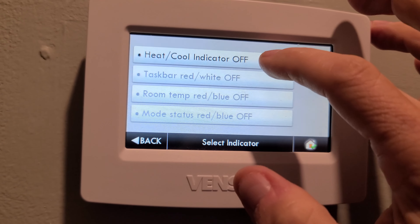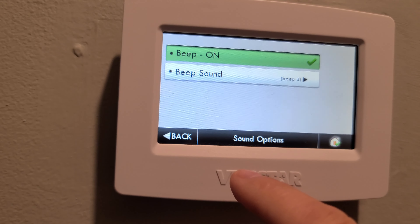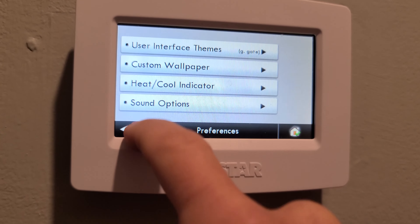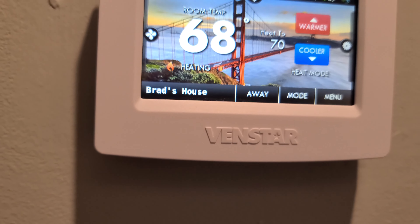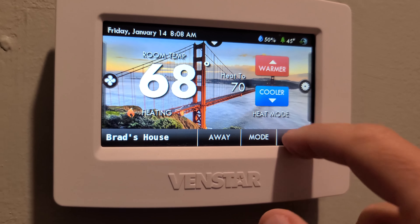You can change the heat/cool indicator and toggle the beep sound on or off. Let's go back to the menu.